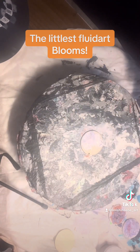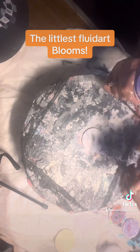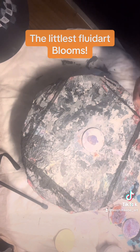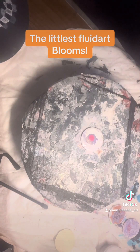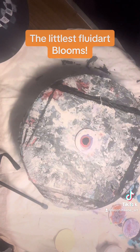They'll be sealed in resin. I have to do the other side yet, but I had a lot of fun doing this. I've never seen little bloom earrings before — maybe I just haven't looked. But enjoy. Miigwetch!